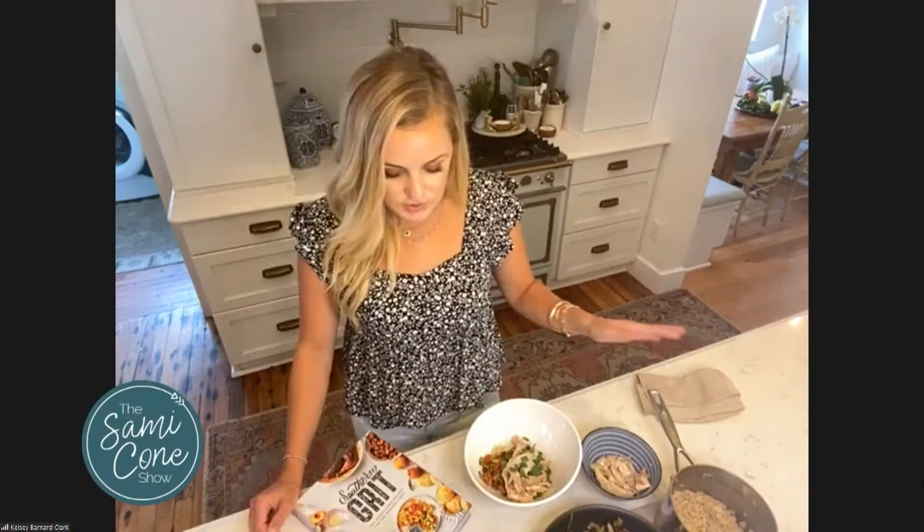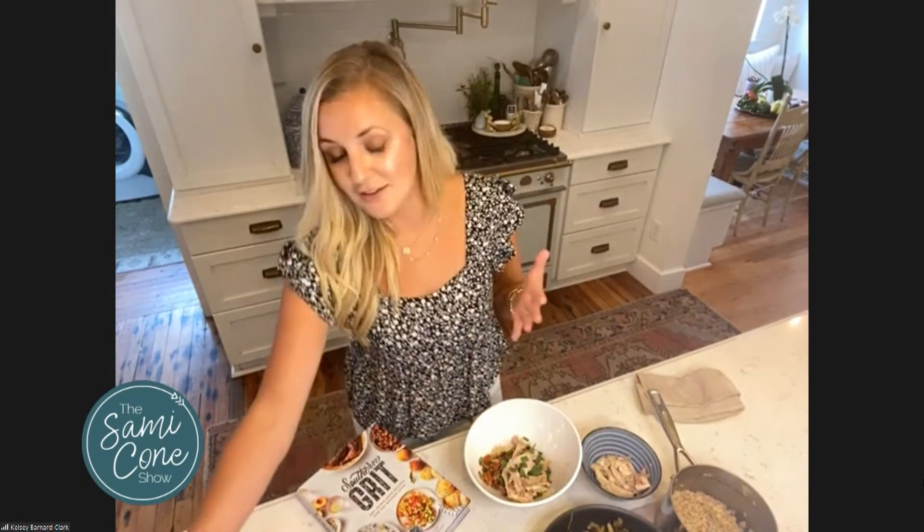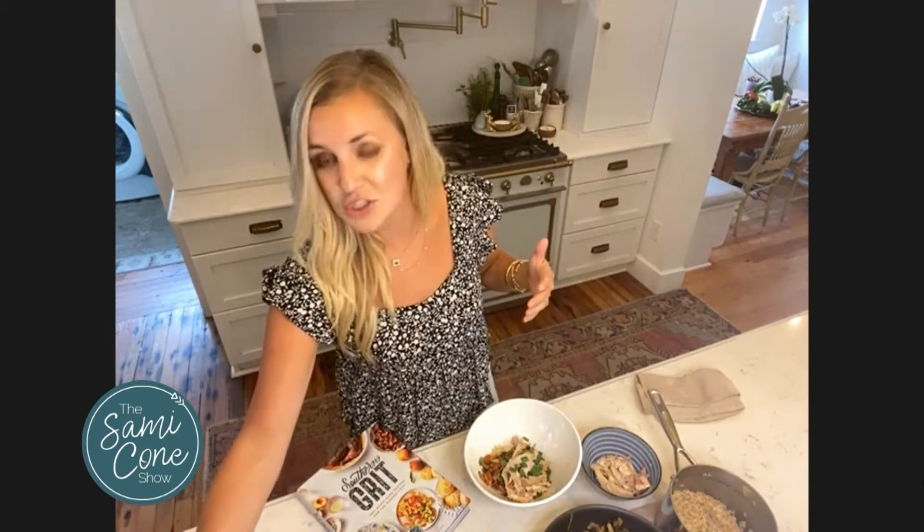Do you put any sauce or dressing on it? Kids love something to drizzle over it — what would you recommend? You definitely can. I have a ton of dressings in the book, different vinaigrettes and options. Even a little bit of sesame oil and soy sauce is wonderful in there — it's a different flavor. And here's actually the version I did with salmon. Same exact thing, you just change it up a little bit. I usually cook the salmon in a little bit of soy sauce, maybe some mirin, and that's a delicious, different flavor with the same exact ingredients and same time frame.